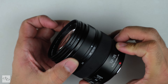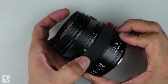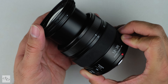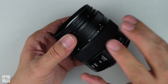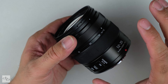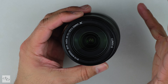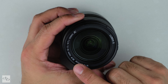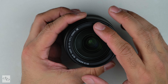The manual focus ring is not too bad, and of course the zoom is there. You can see the zoom itself does create a bit more extension — it's not internal. The autofocus is internal, which we'll mention a little bit later. We also have a very handy minimum focus distance of 0.25cm, and a 58mm filter thread size.